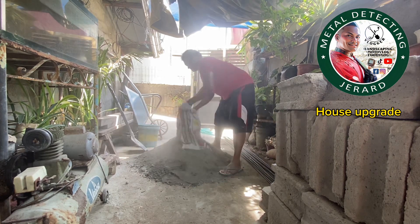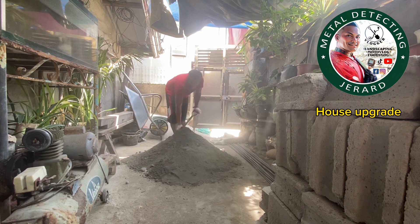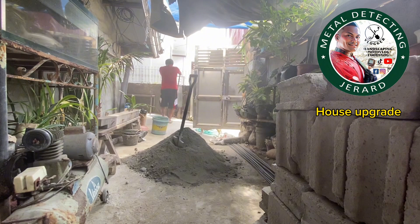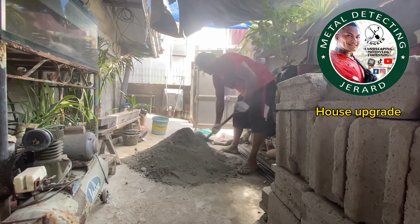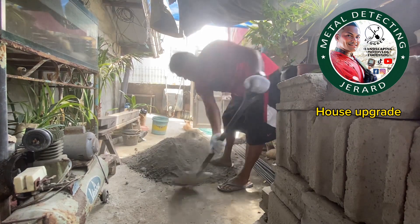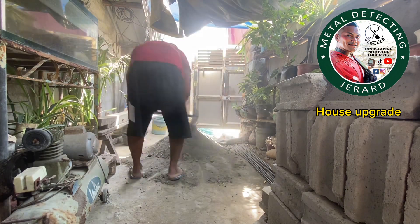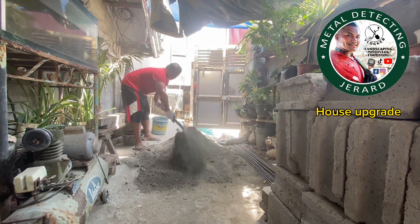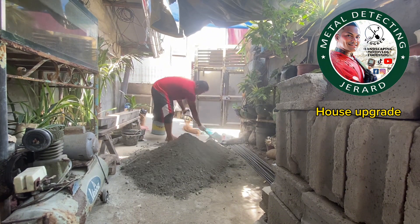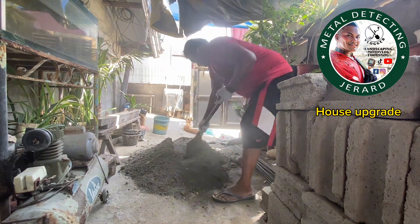Okay, I put the cement. Next, mix the sand and cement well. Okay, one more — same procedure. After you mix, then make a hole in the middle.